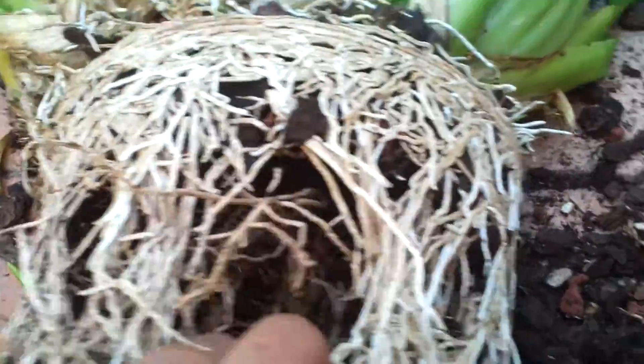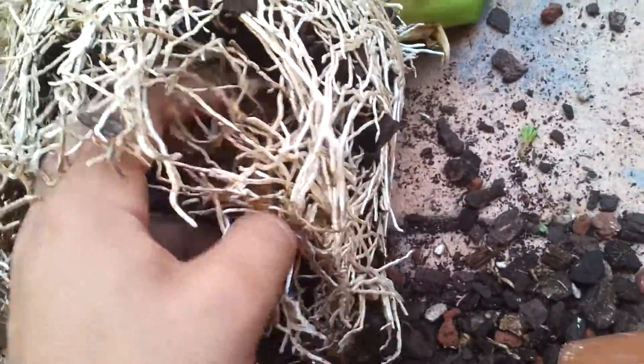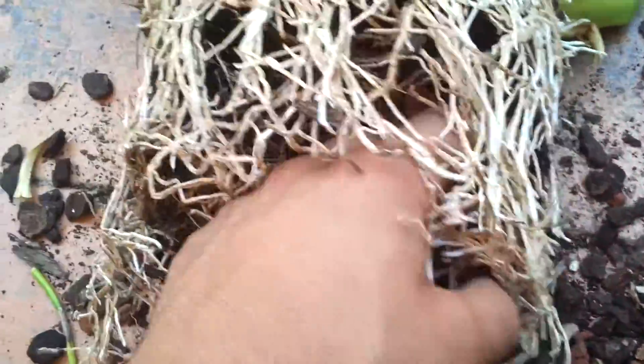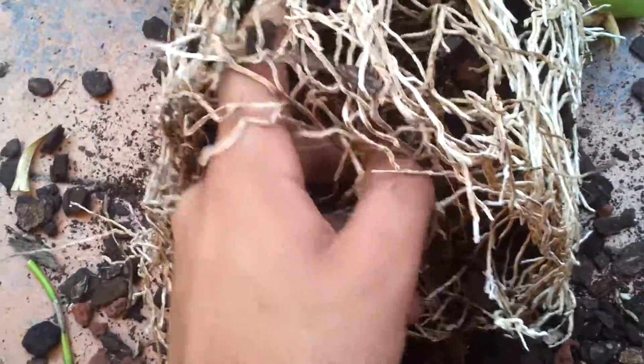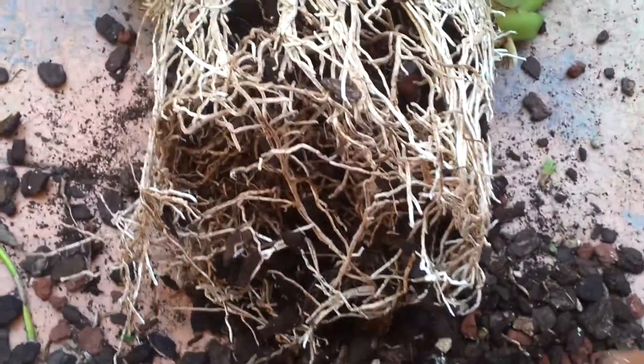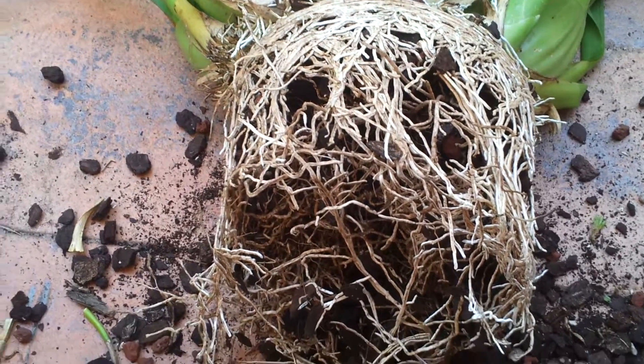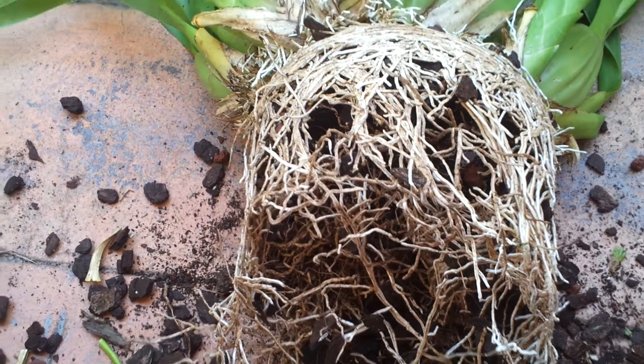It's a very healthy plant, this one. So I'm just going to pause it here and I'll be right back — I'm just going to take all the medium out.